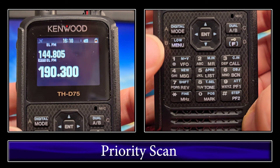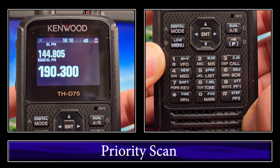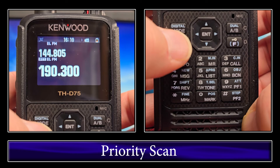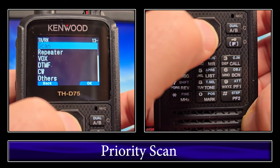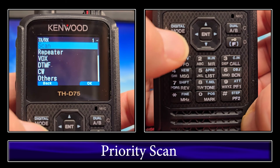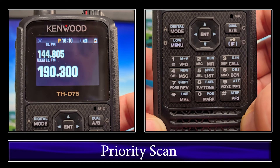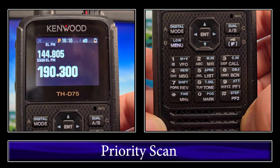One thing I did forget on priority scan — it actually indicates when you have the priority turned on. So when you start a scan, you'll know it's going to do priority scan as well as the regular scan. If you go to menu, scan, priority scan and turn it on, you'll see it puts a yellow P there, letting you know that priority is on and that if you initiate a scan, it'll be checking the priority frequency as well as the scan you're on.